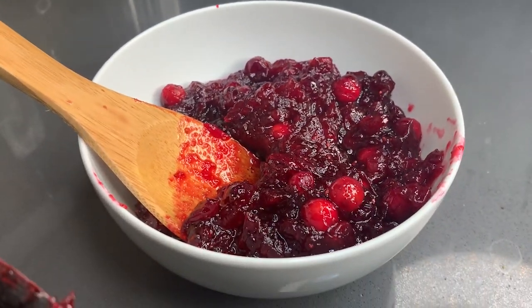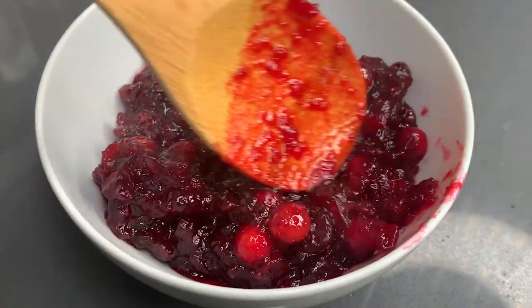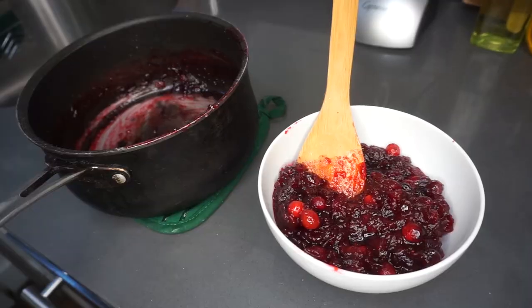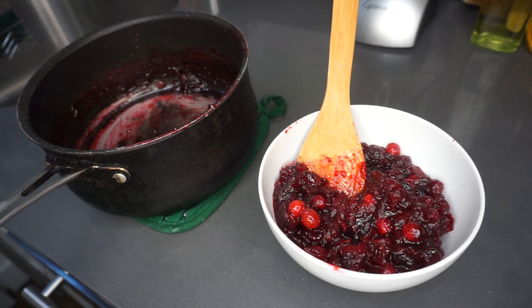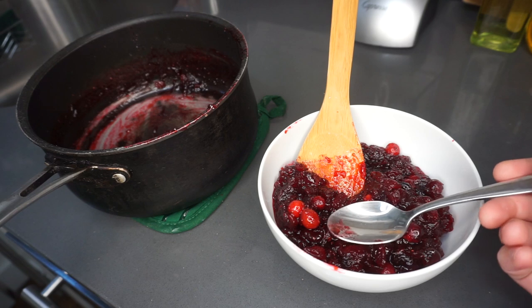This cranberry sauce is perfect for Thanksgiving, enjoyed with your turkey or any other Thanksgiving dishes. I really think adding the spices and the lemon zest elevates the flavor. That's a wrap — I really hope you enjoyed learning how to make this ultimate cranberry sauce recipe, and I think you're really going to enjoy it.